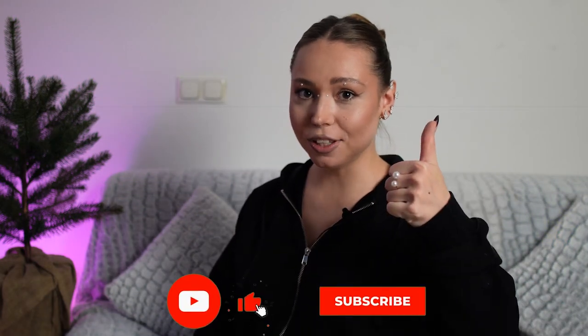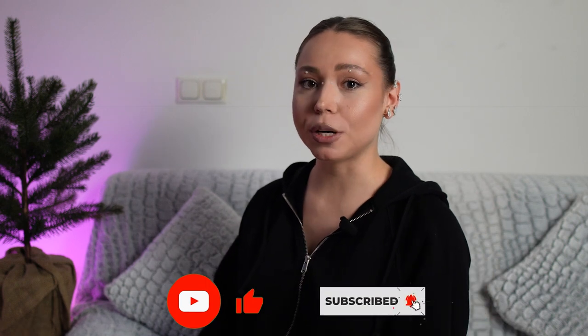Well, guys, that was it. I hope you enjoyed this unboxing. Like this video and don't forget to subscribe to my channel so you don't miss any of my new videos. See you soon — bye-bye.